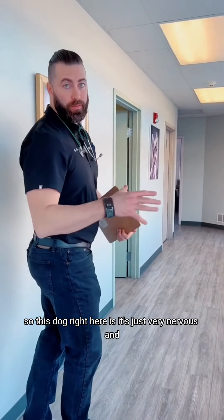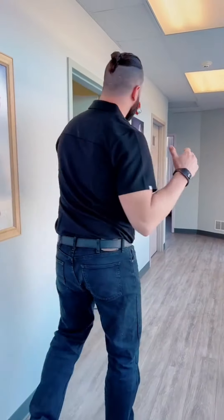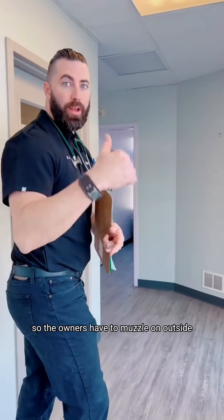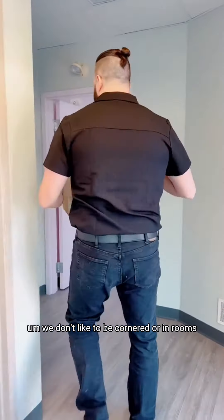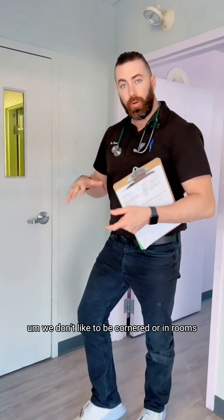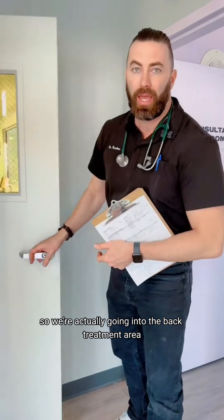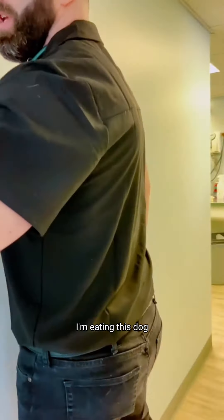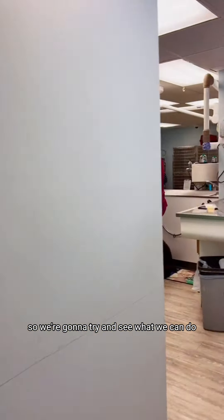This dog right here is very nervous and can be aggressive, so the owners have to put a muzzle on outside. We don't like to be cornered or in rooms, so we're going into the back treatment area. This is the first time I'm meeting this dog, so we're going to come in and see what we can do.